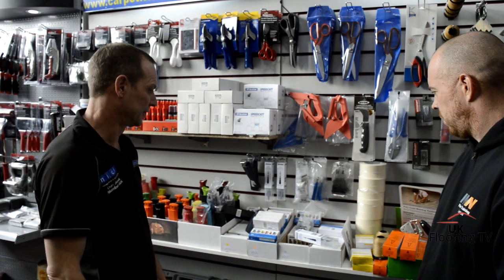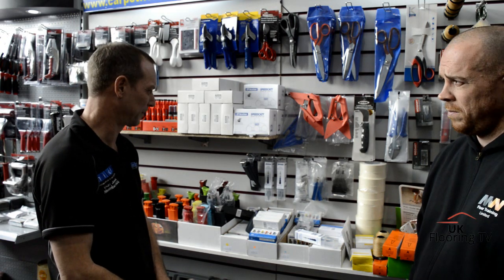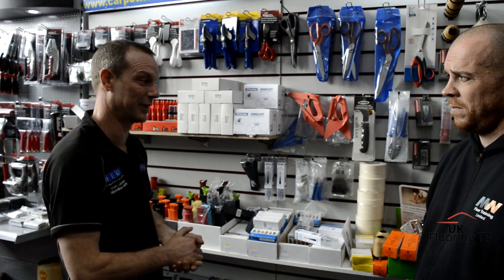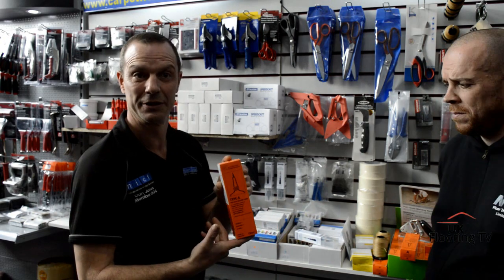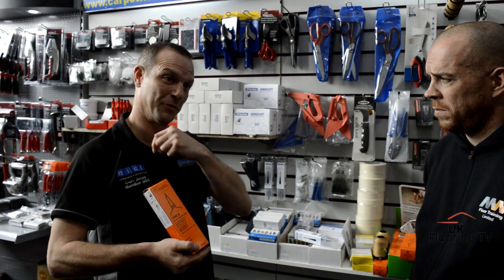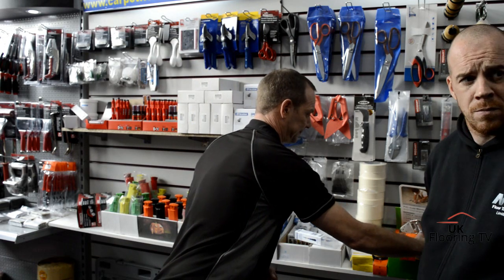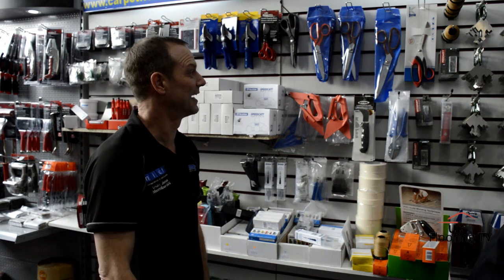We've also got Janser blades here - quality blades. I use the Janser hook blade for domestic pattern work - they're good and they last well. Hook blades do seem to last forever compared to straight blades. And there's vinyl weld - cold weld. That stuff actually melts your two wear layers together so it becomes one bonded join.